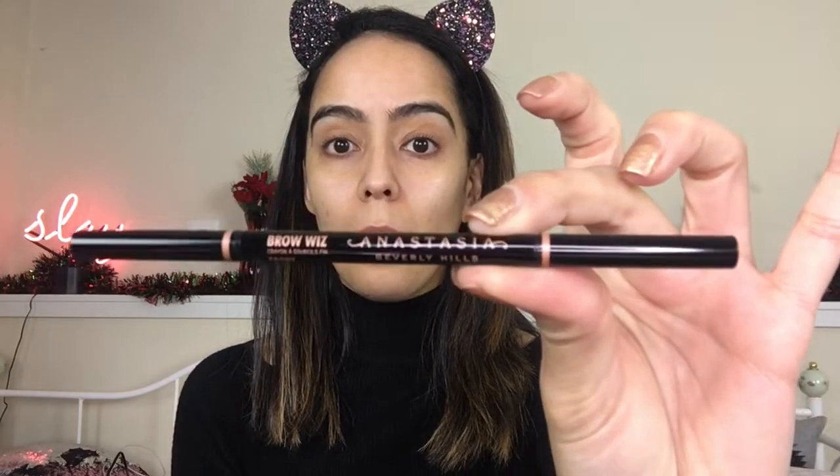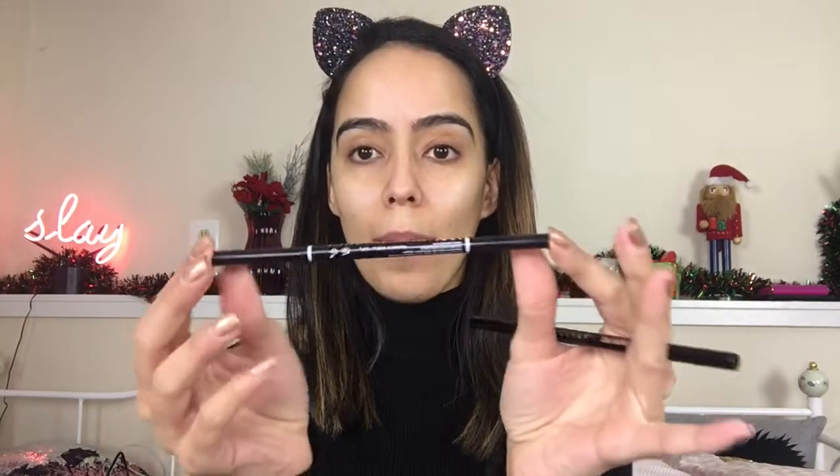The one I've been using lately is the Anastasia Brow Wiz in the shade Ebony. Before that I was using the NYX Micro Brow Pencil, which is very similar, in the shade Espresso. If you want to save around ten dollars, that one works perfectly fine. I just decided to splurge one day. The Anastasia gives a slightly more natural look, but honestly if I only had the NYX I'd feel totally fine using it.